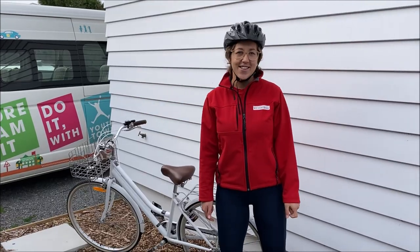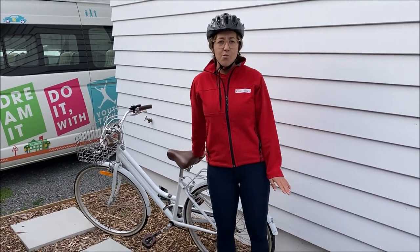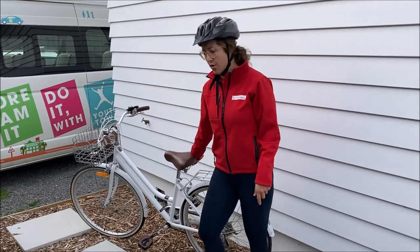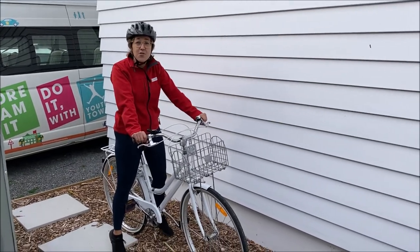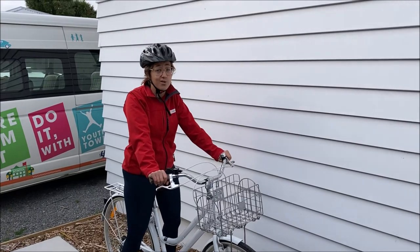Today I'm going to be showing you the safety of riding your own bike. What you want to do is make sure the bike is the right size for you. You want to be able to touch the ground just a little bit, because if the bike's too big you can get really wobbly and lose control.